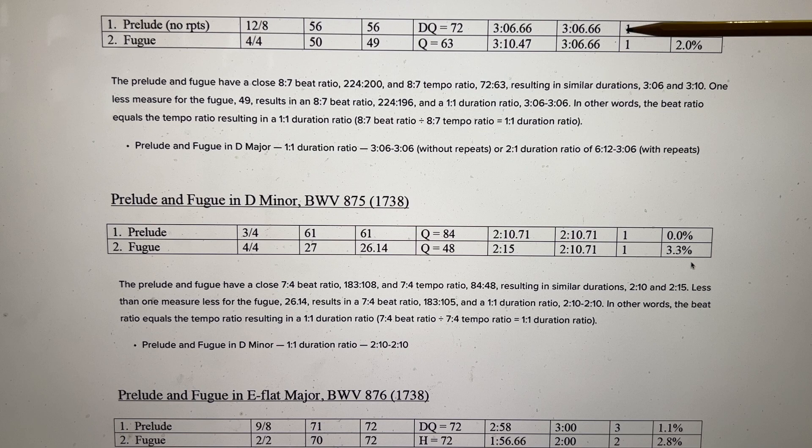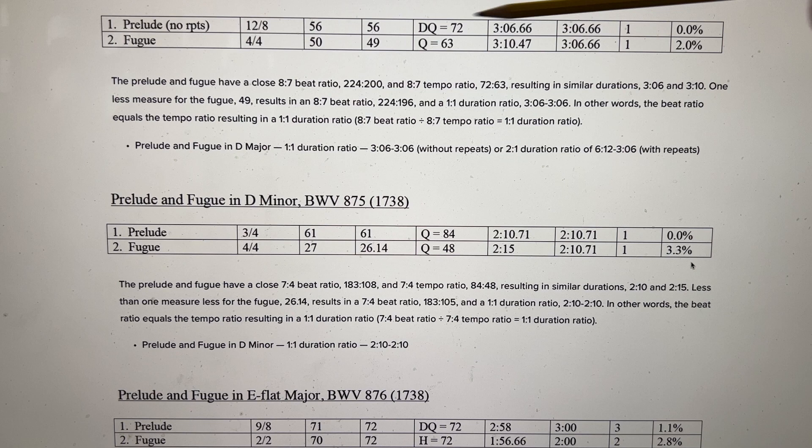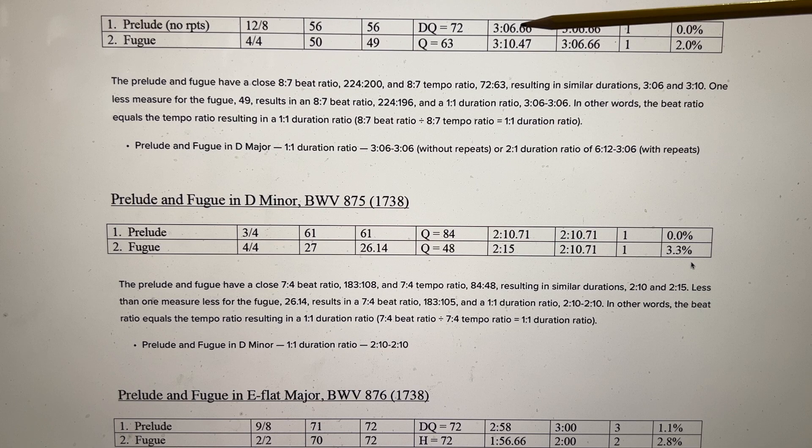Prelude and Fugue in D major: this is an easy 1-1 duration ratio. You have both pieces lasting virtually the same amount of time — 3:06 for the Prelude with no repeats and about 3:10 for the Fugue. Of course, with repeats, the Prelude would last two times longer, which would be a 2-1 duration ratio.